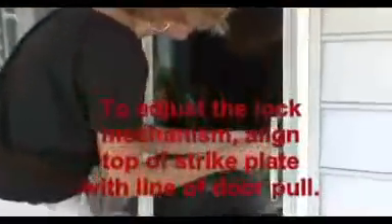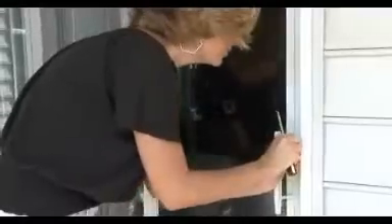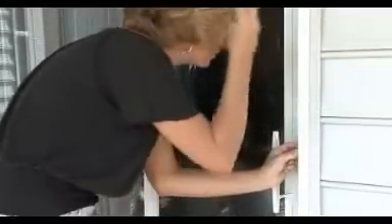To adjust the lock mechanism, align the top of the strike plate with the line on the door pull. Adjust the strike plate so that the screen door latches when firmly closed, then tighten the screw.